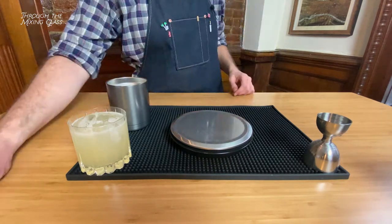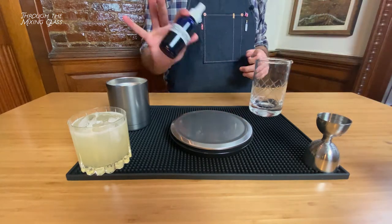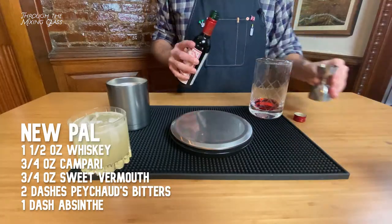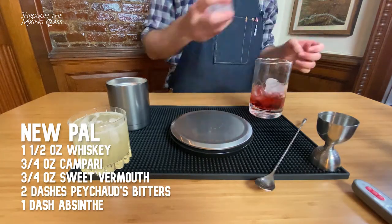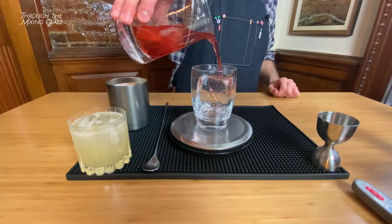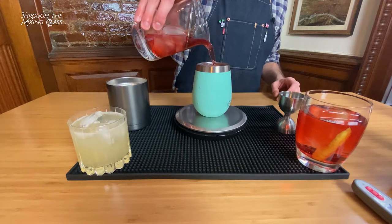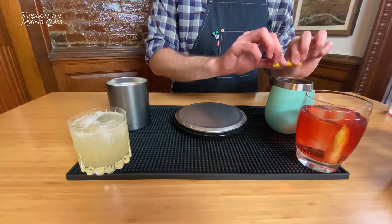For our stirred cocktail we're making a New Pal, which is an absinthe-laced riff on the Old Pal, a classic that dates as far back as the 1930s. The recipe is a dash of absinthe — I'm spritzing mine into the glass — two dashes of Peychaud's bitters, three quarters of an ounce of Campari, three quarters of an ounce of sweet vermouth, and an ounce and a half of whiskey. I'm adding ice and stirring to chill it down, then serving it over a massive block of crystal clear ice. The one in our standard double rocks glass weighs seven fluid ounces; the one in the insulated tumbler is six ounces. I would have liked them to be the exact same size, but since we're measuring how much each block loses, I think it's okay.